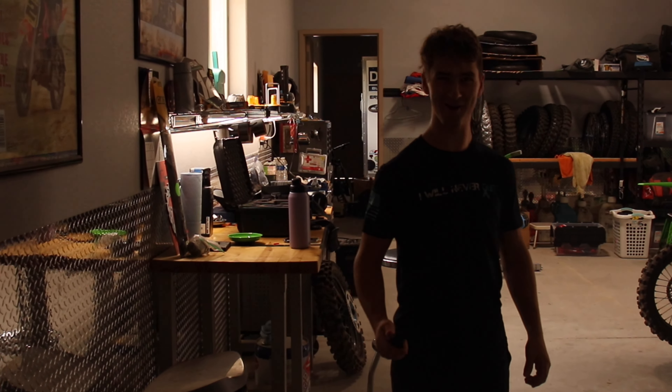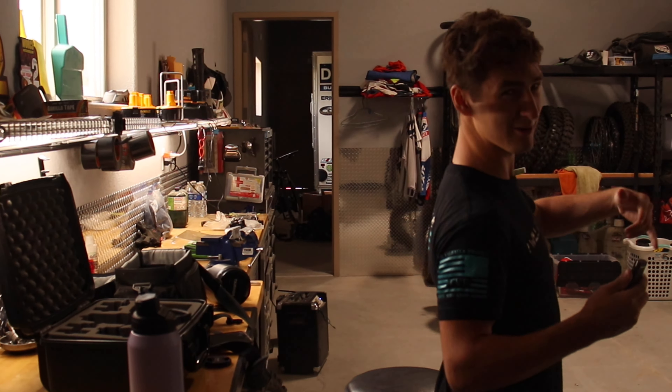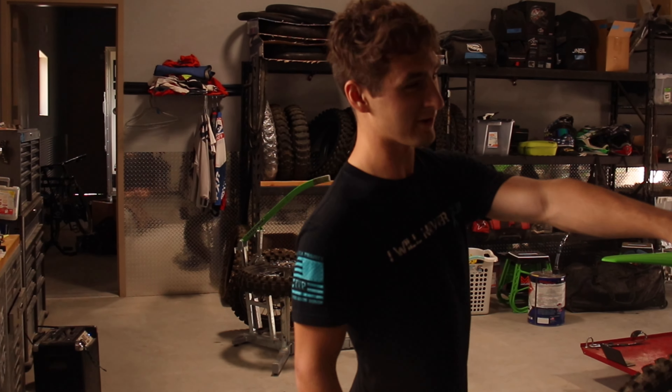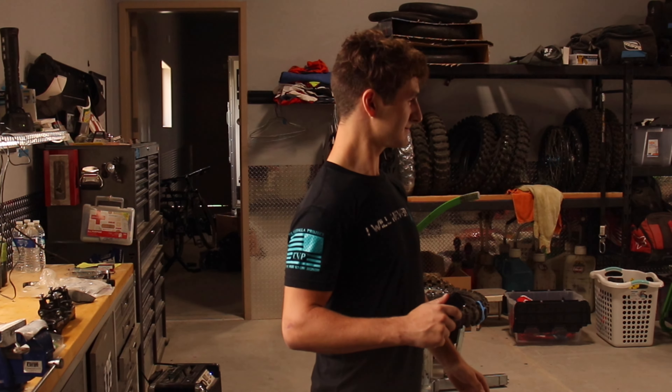Hey guys. Road to Pro 12. Today we're going to work on that bike. We've got to clean the bike up a little bit, finish up this race bike so that we can get ready for Idaho. Cleaning the bike, air filter, chain loop — and that's about it.